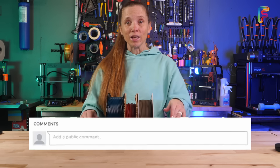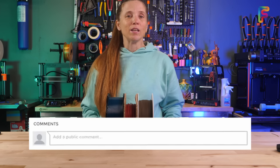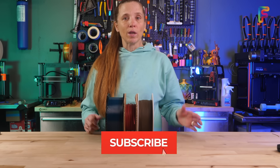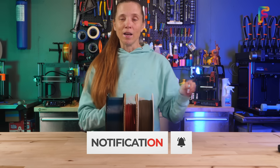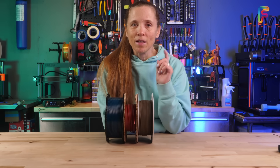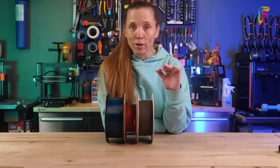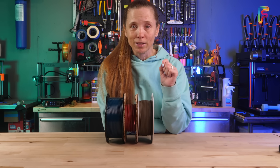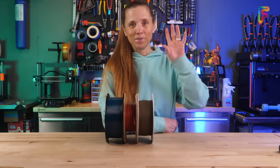If you already do a lot of 3D printing, comment below what brand you like. If you think this video has earned your subscription or a like, we greatly appreciate it. And one final message: everyone has failed prints, no matter how long they've been printing — it happens to all of us. So if you're getting failed prints, don't get discouraged. Keep at it. See you next time.